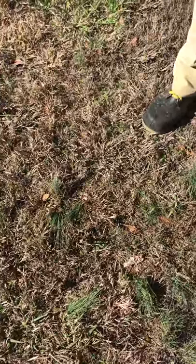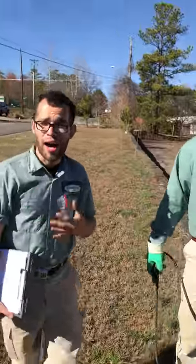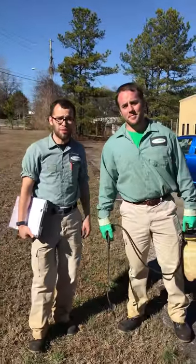As you see right there, you should see results within 10 to 14 days. I'm Ben and this is Blake and we're with King Green. We'll see you next time.